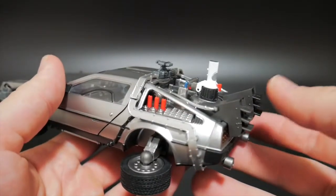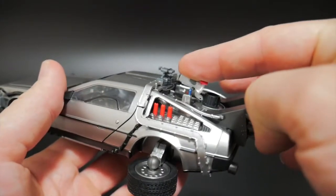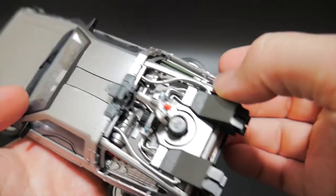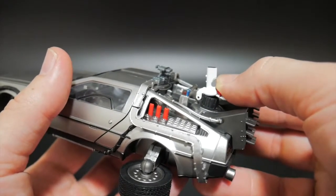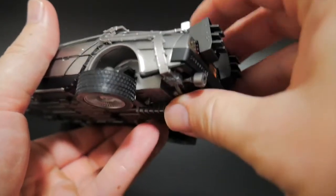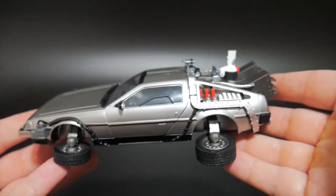One extra feature that this thing has that I just really noticed is that the Mr. Fusion actually opens up. That is so, so sick. Obviously there's nothing inside here — it's just a flat surface — but this little added detail, oh my god, this is amazing. I never thought I would really have a figure that would have so much detail into the DeLorean such as this.